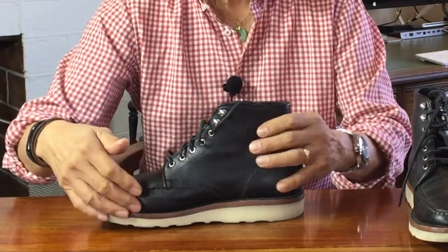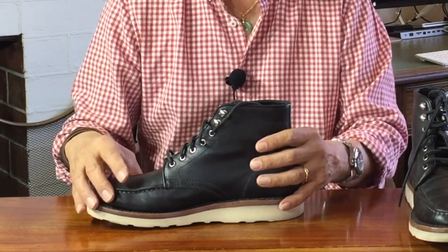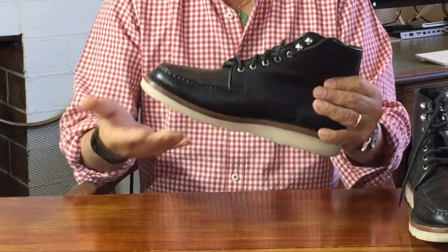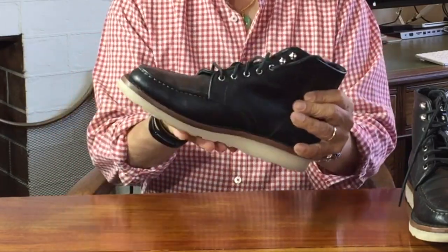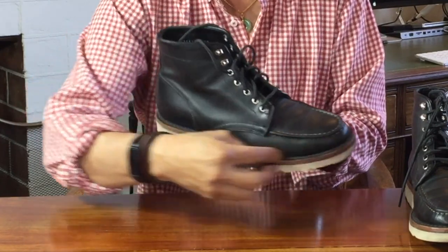Wedge soles are supposed to be more comfortable because they sit flat on the ground and support your arches. Without a heel, they're not great for climbing ladders, but they're great for people who work on steel or concrete because they don't get caught and trip you up. The Christie wedge sole is securely glued on to a three- or four-millimetre thick leather midsole, which is in turn Goodyear welted to the uppers.